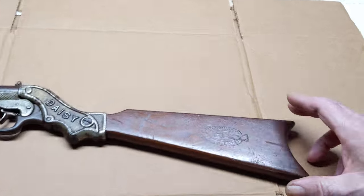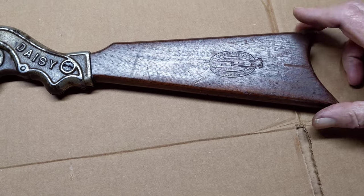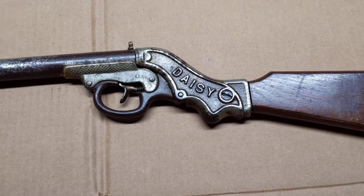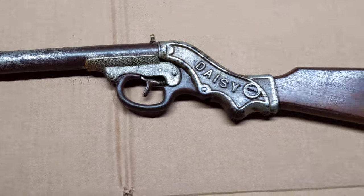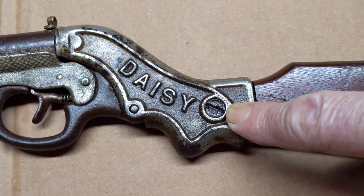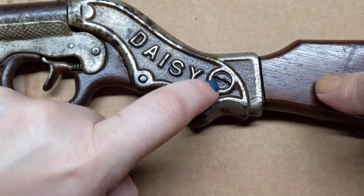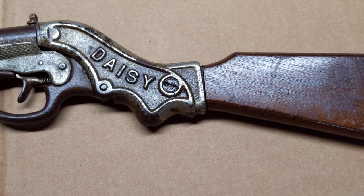He'd like to get the stock wiggle fixed and cleaned up a tad, so we're going to try to do that. I've been soaking that screw for three days in oil — let me show you this real quick. It will not budge, but I will not stop. Sooner or later it will come out, and we'll figure out how we fix that problem there.